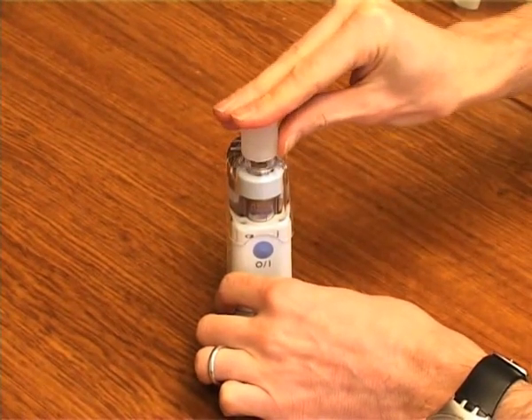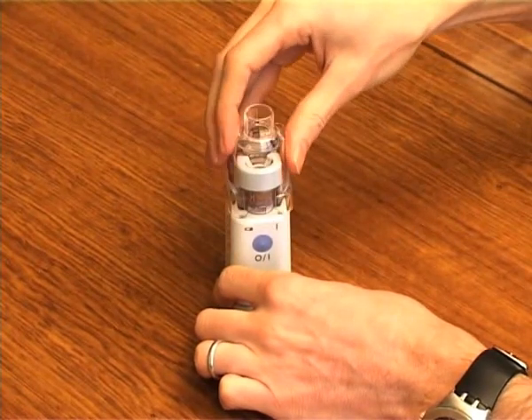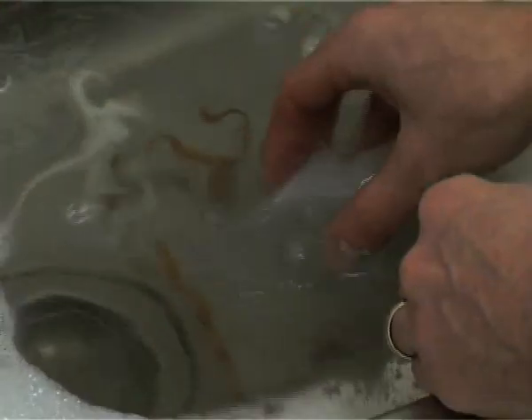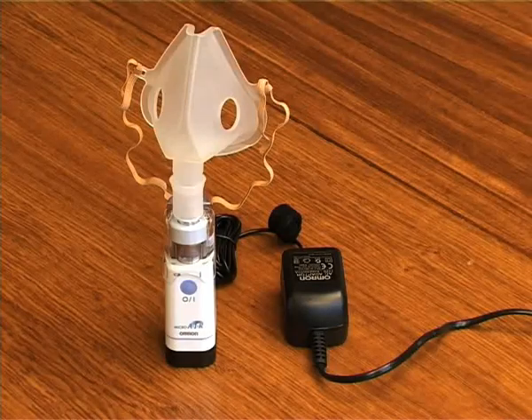Remove the parts from the main unit and discard the remaining medication. Wash the parts in water and dry the parts thoroughly. Reassemble the unit and store it in a clean, dry place.